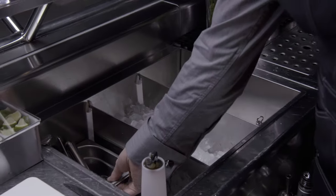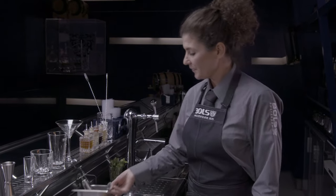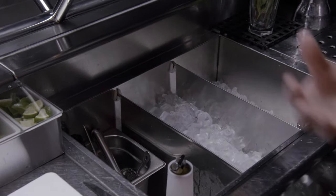I like to keep all my bar tools in one spot. I've got this little container here where I have all my tools together. I like to have them in one spot so I don't have to go looking everywhere for my tools in my bar.